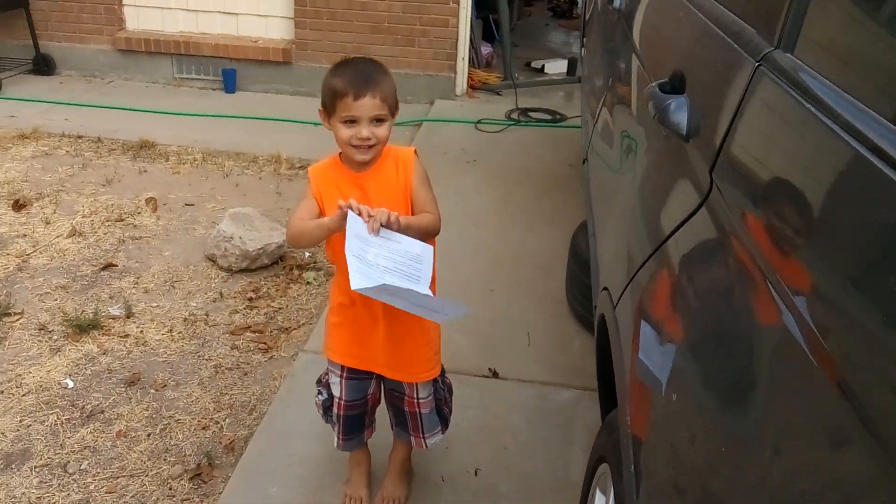Say hi, kiddo. Hi! Alright man, I'm going to go to work, okay? Okay! Alright, there we go.